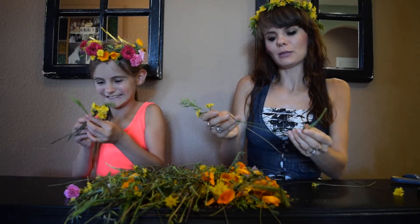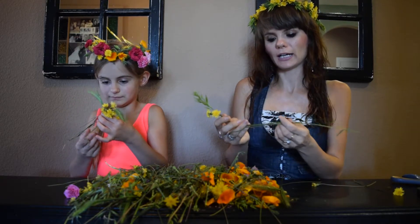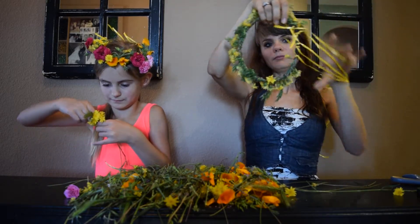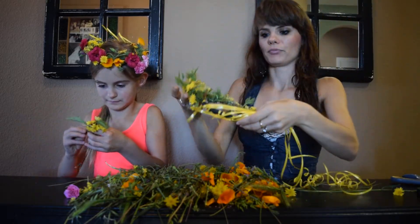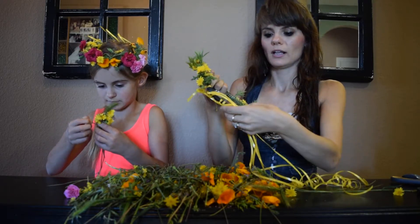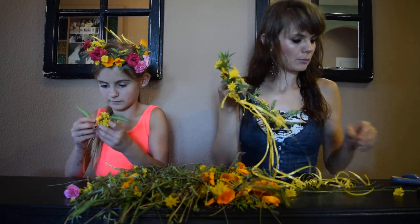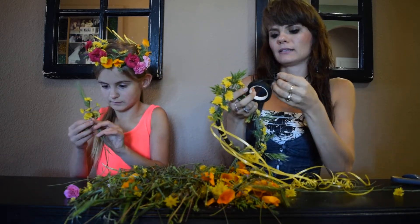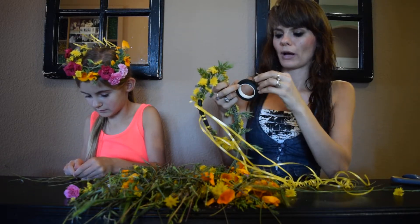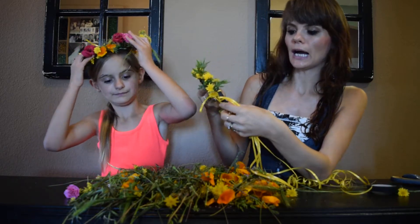You keep going until it's the desired length and you can measure on your head. When you get to the end, you don't have to have all flowers — you can have just the stems. That's why it's nice when they're long, because the stems will be there and you connect them. I use floral tape, which you can get at the dollar store.